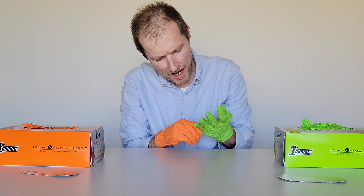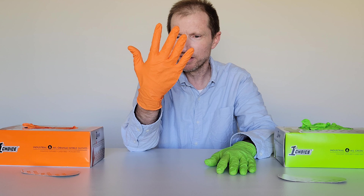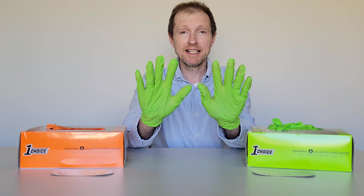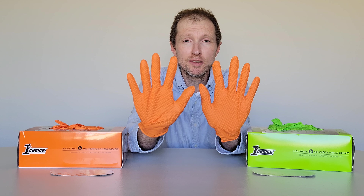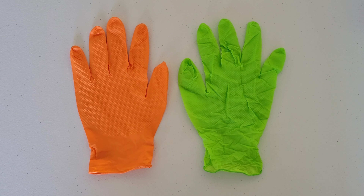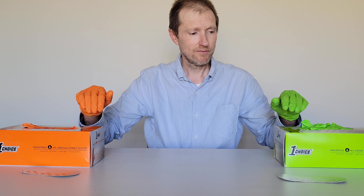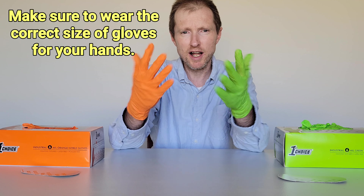Like I said, I've used the green ones before. I've definitely used orange nitrile gloves before, I just don't know if I've used this brand. I really like these orange ones — these are really catching my attention. Here's what two green gloves look like on me, and here's what two orange gloves look like on me. These nitrile gloves are different colors, but other than that, it's the same nitrile glove.